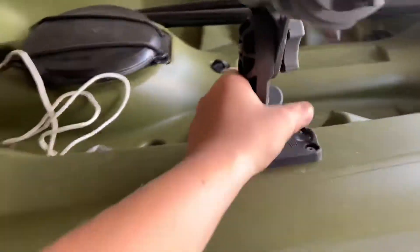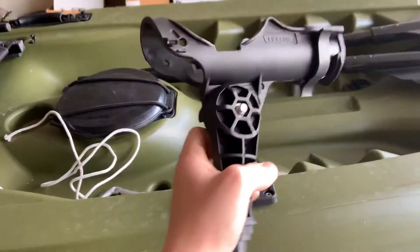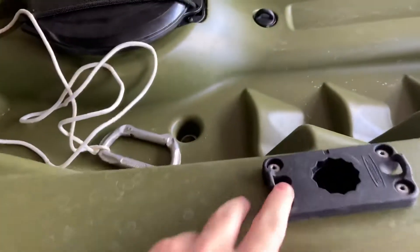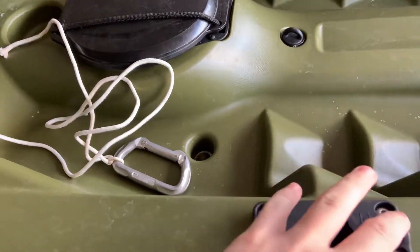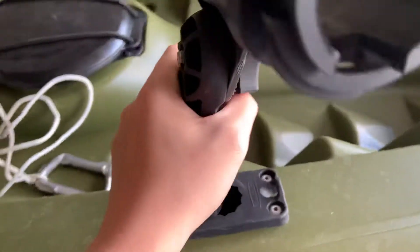This little rod holder came with the kayak — it just comes out like that and I can adjust it by taking these four screws out with a specific screwdriver, not an Allen wrench.